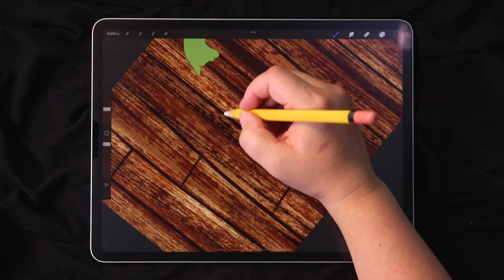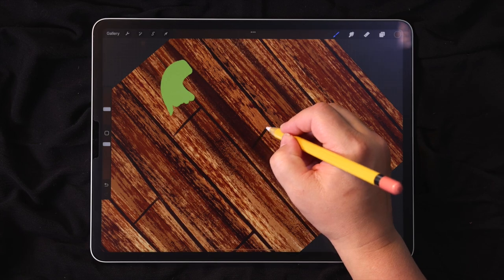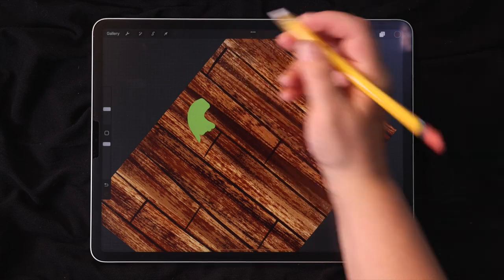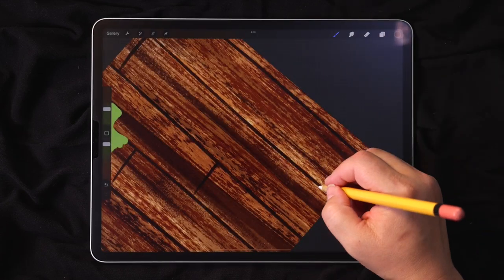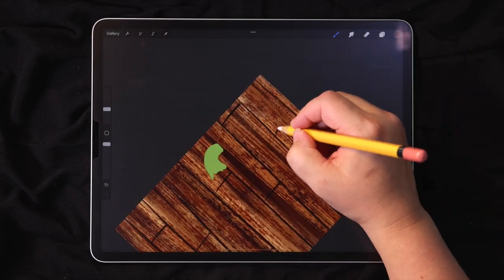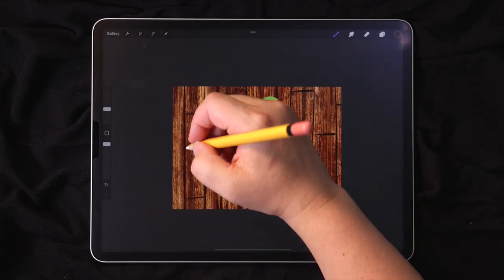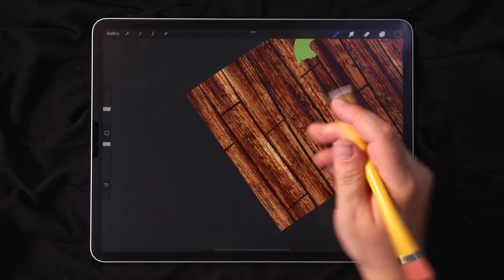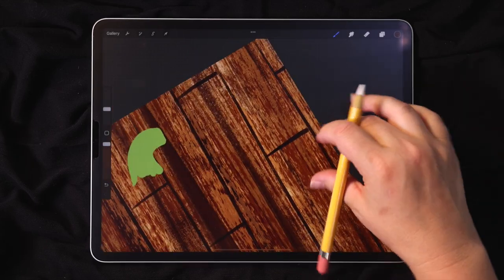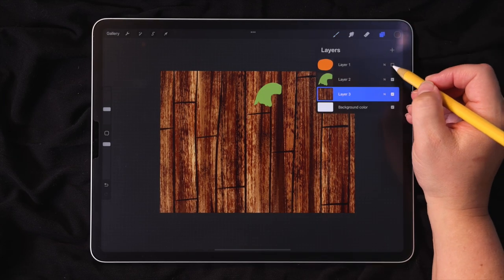I just turned off the little checkbox. I don't like to make the horizontal lines too uniform. Once you've added enough lines to make it seem like planks, we can go ahead and turn the pumpkin layer back on — I'll go up to my layers and just check the box again.